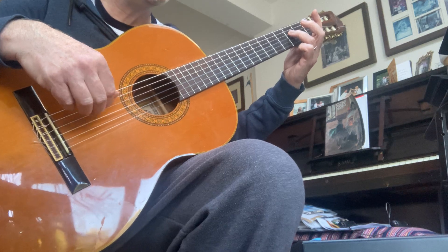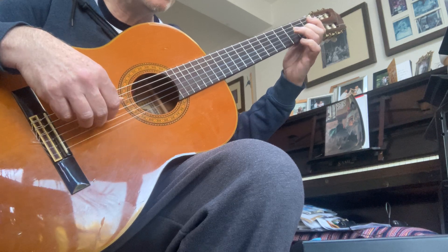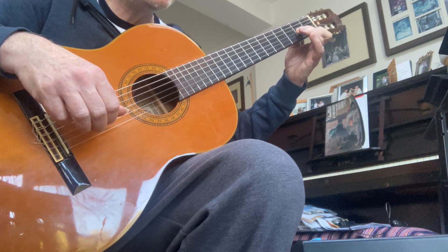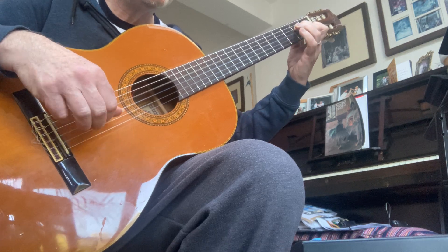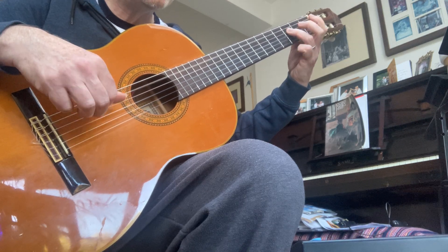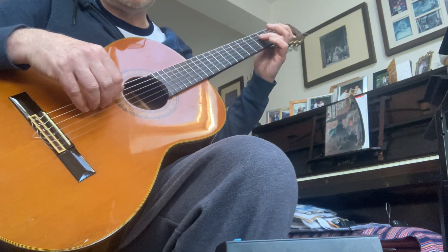Which sounds like this: C and A, D and B flat, E and C, F and D, open G and E, A and F, G and E, F and D, E and C, D and B flat, C and A, B flat and G. And the metronome speed is around about there.